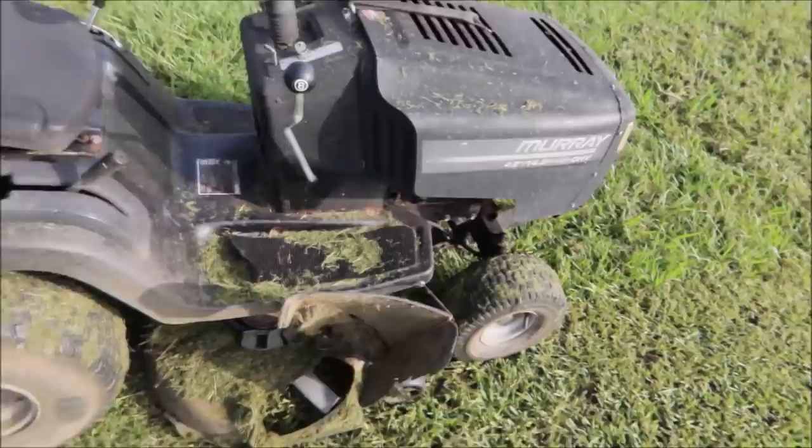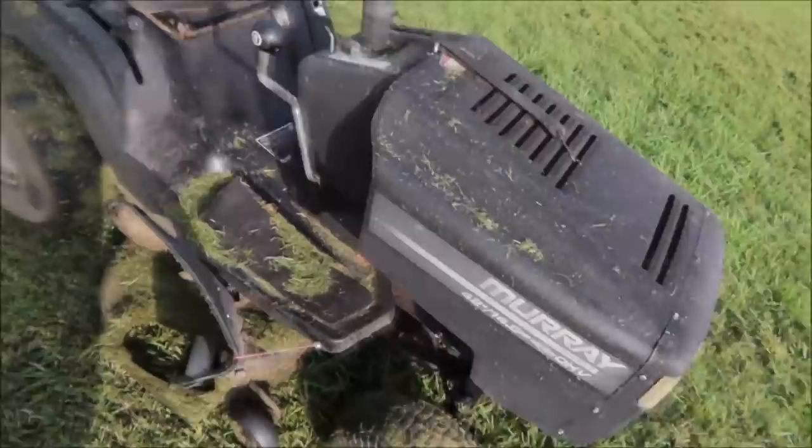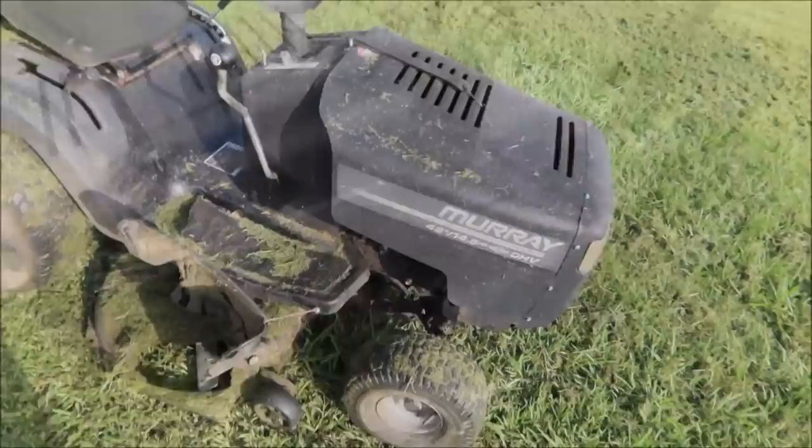Just ask questions. Say, 'How old is it? What model is it?' You can say, 'I noticed this Murray is black - it was painted, because most Murrays are red.' They'll tell you the truth whether or not they painted it. I know for a fact that this Murray came from Home Depot back in 1999 when it was bought new.